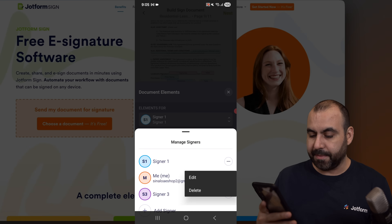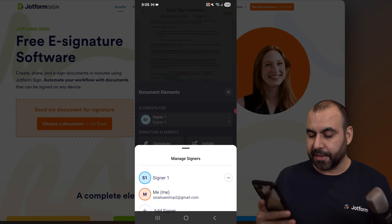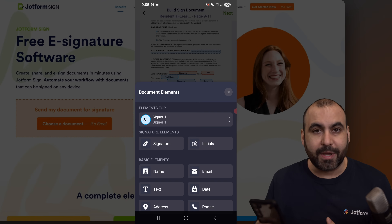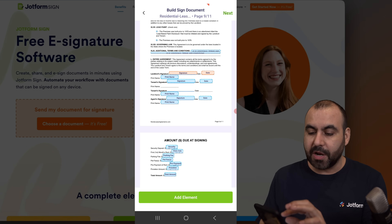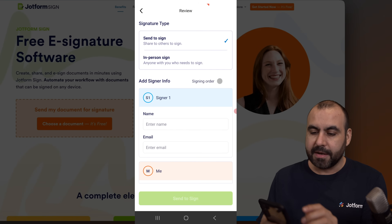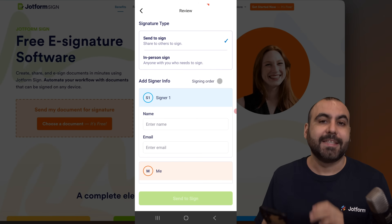I'm going to delete the fourth signer and also delete the third one — I'll just keep two for testing purposes. We have elements that we can start adding right away. Now we have two signers in this document. Let's hit Next. Now we have two options: Send to Sign — that's not what we want right now.